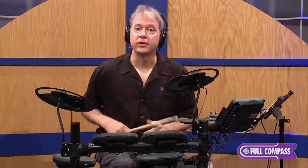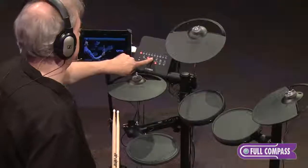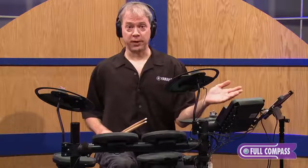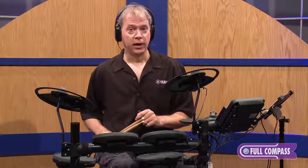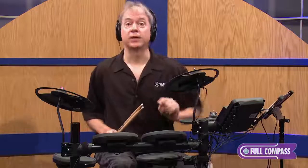I wonder how fast that click track is. Well, I want to introduce you to a feature we call voice guidance. If I touch and hold the metronome, it'll speak the tempo to me in beats per minute — very, very cool. I can also set the tempo myself by holding the metronome and entering a value.